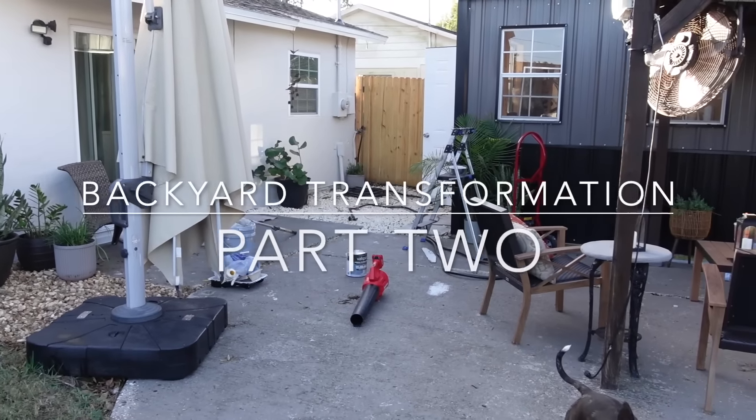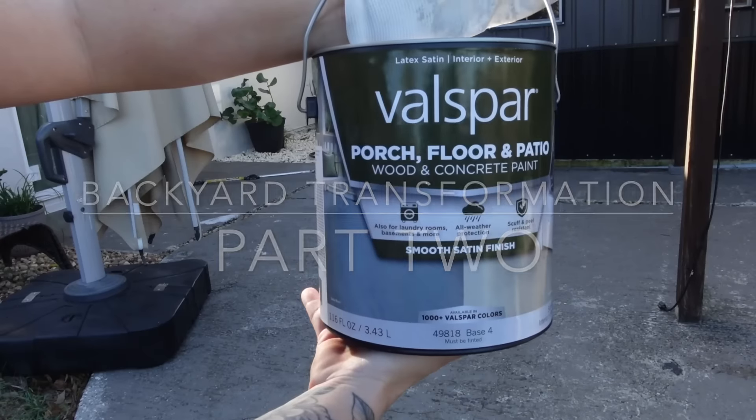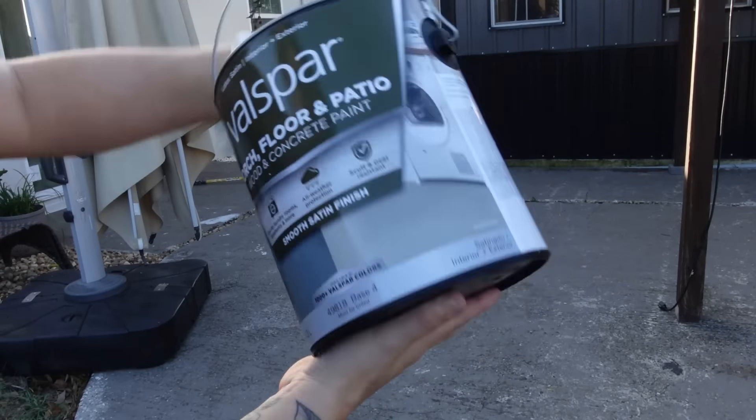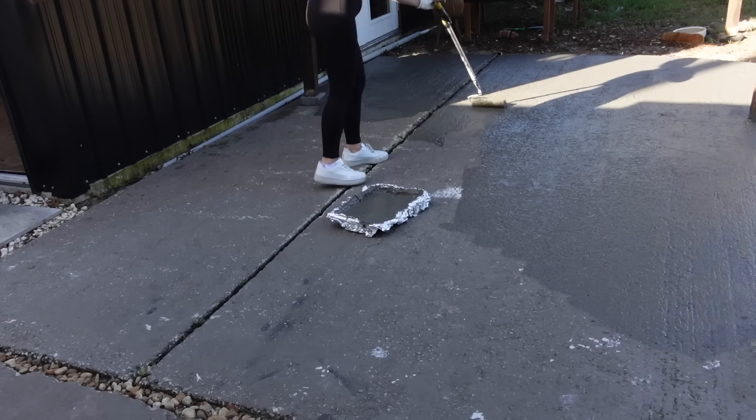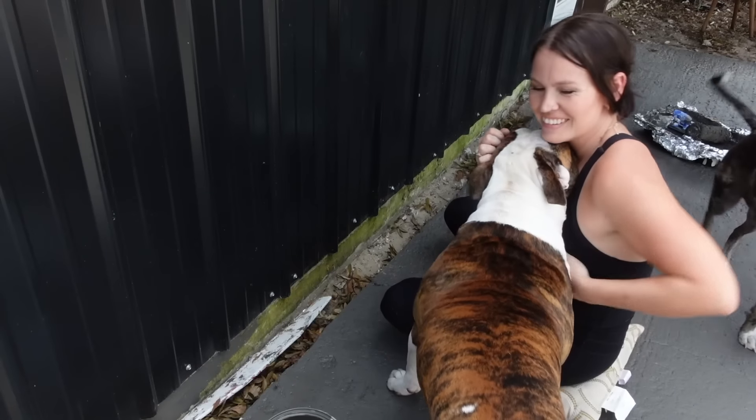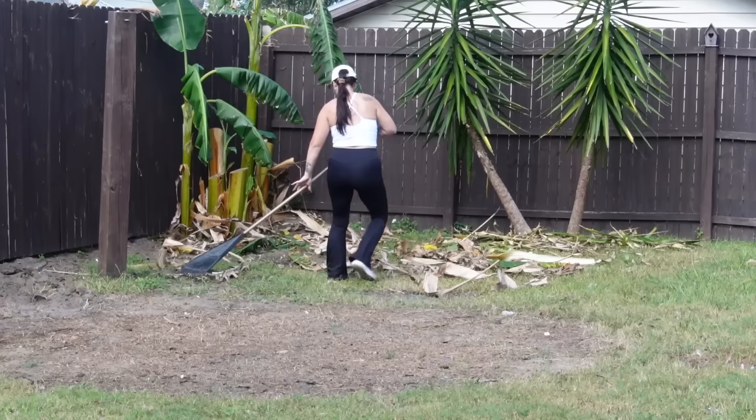Hey everyone, welcome back to a brand new video. Today is going to be another backyard transformation. This one really, really just made a huge difference. I cannot wait to share this video with you guys. I hope y'all enjoy and I hope it brings you lots of motivation.